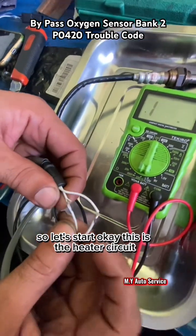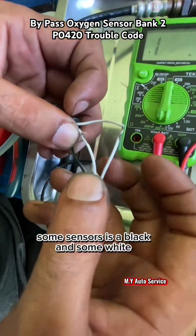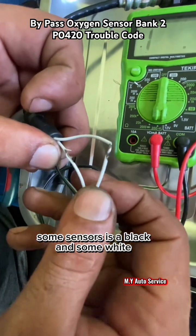This is the heater circuit — same color cable wire — but not all sensors are the same color like white. Some sensors are black and some are white.